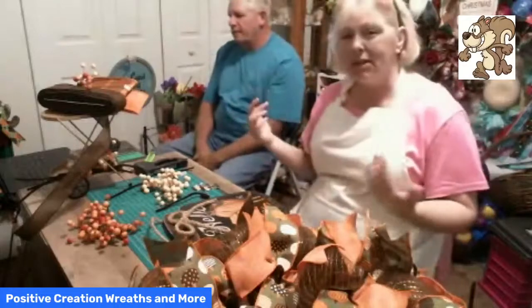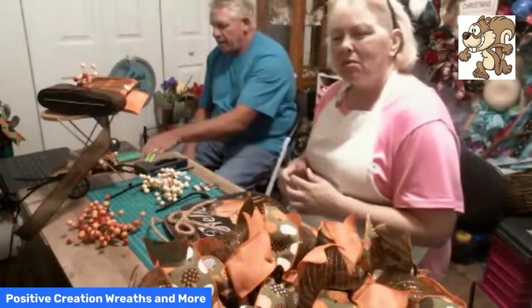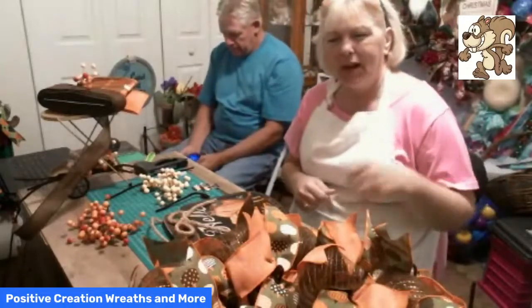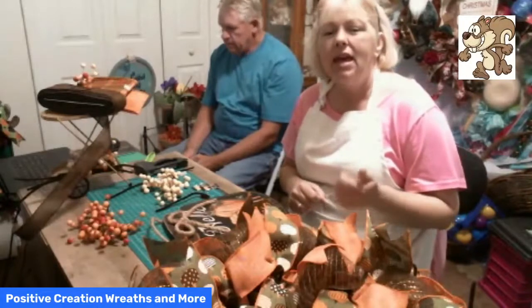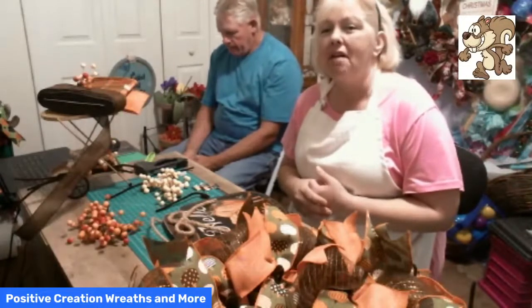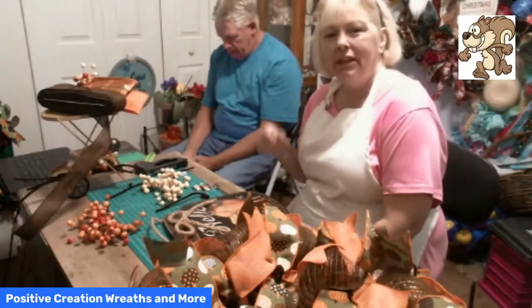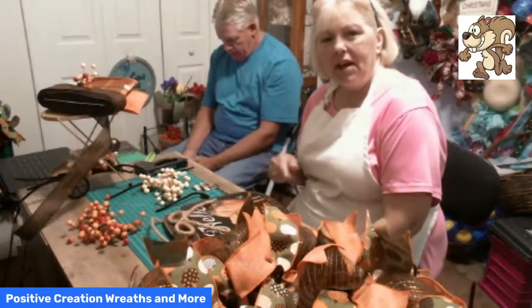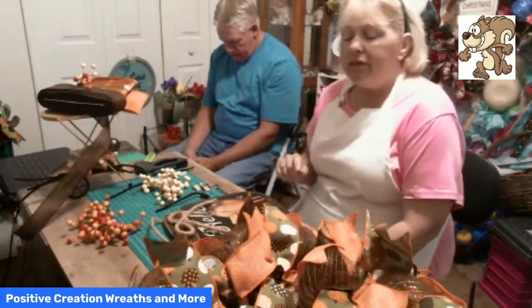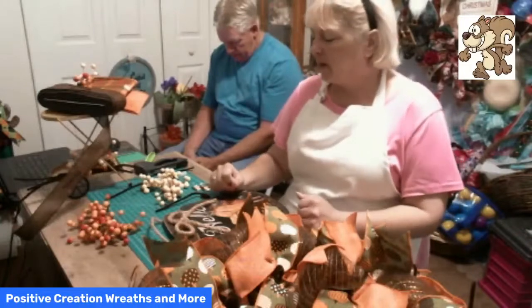Welcome to Positive Christian Creations — also known as Charlie Brown or CB. If you're on our YouTube channel, hit that subscribe button and then hit that bell so you get notified every time we go live. If you're on Facebook, hit the follow button and give us a like. If you're new to our channel, let us know so we can give you a warm welcome.